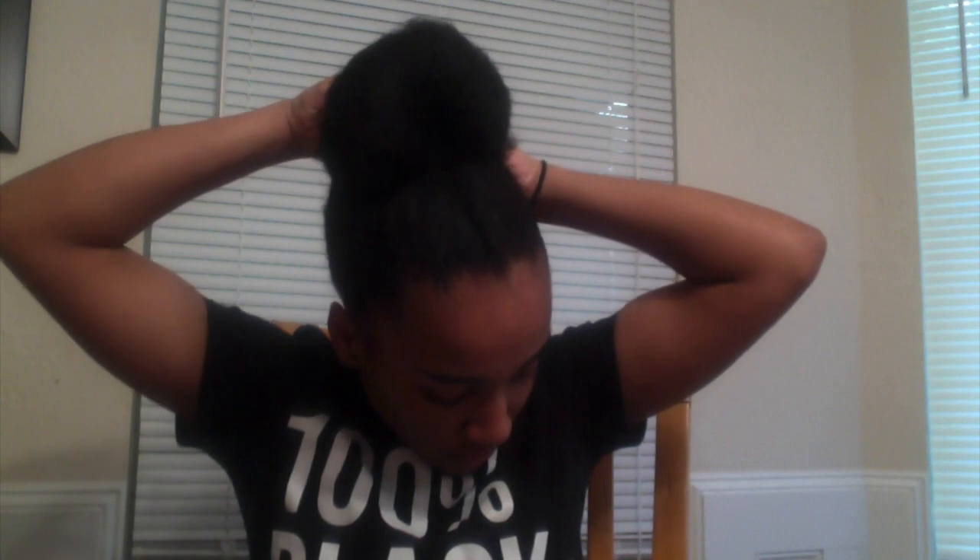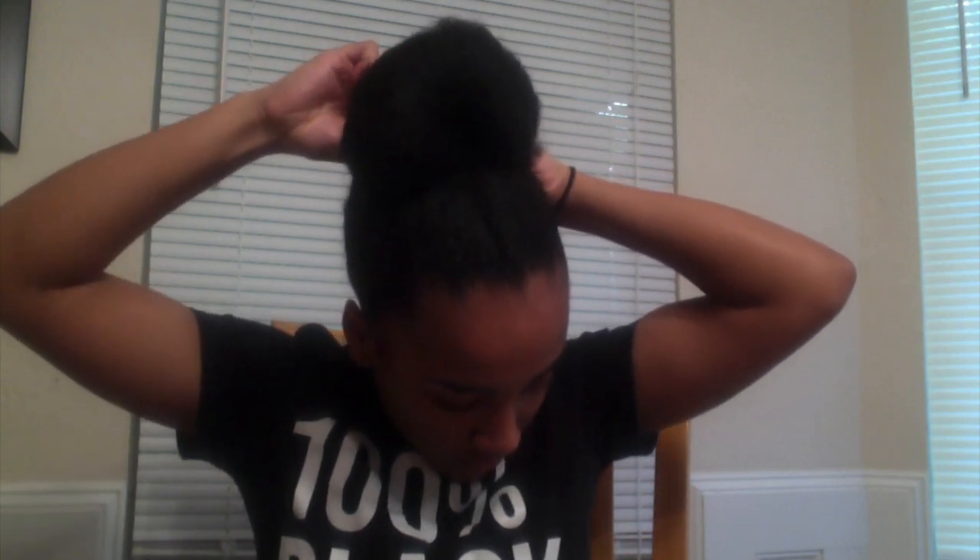Now I'm gonna do the bobby pins. Right here it's a little puffy, so I'm gonna pin that down. And in the back you might have a little bit of hair — if you don't want to pin it up, sometimes I don't, but when I look crazy, I do.